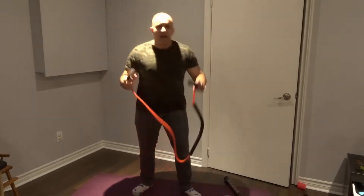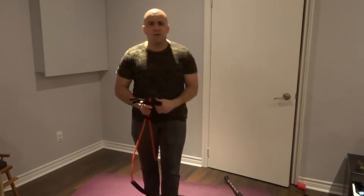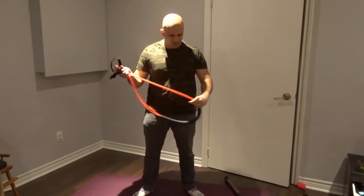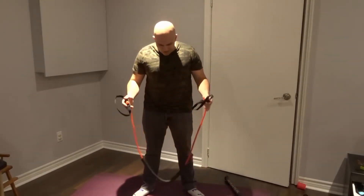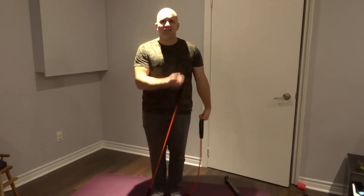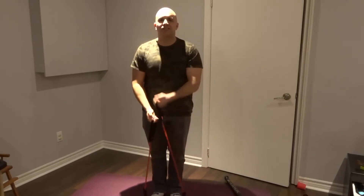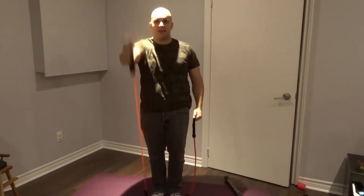I'm a huge fan of resistance bands because I carry a package of them around with me whenever I travel — I bring them to work and try to work out on my lunch and in the mornings. These are great because they have this foam piece at the bottom, so you can use them as standard resistance bands with handles. You can do all of your exercises that you would regularly do with resistance bands.